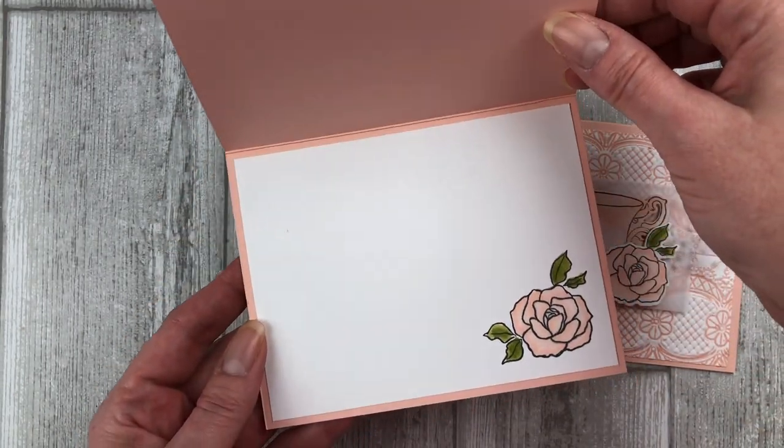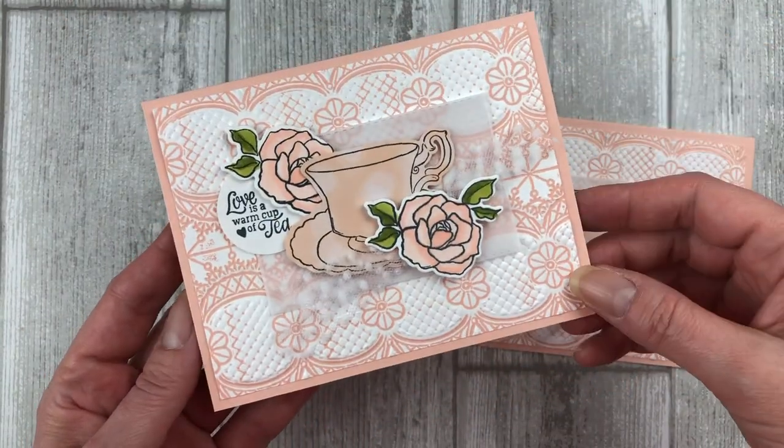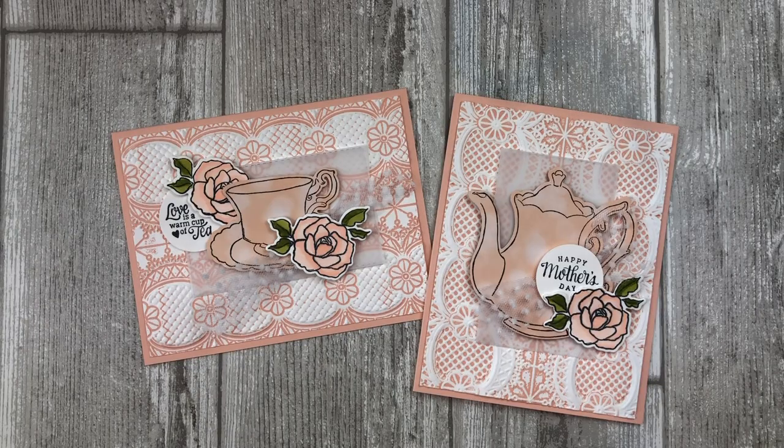Don't forget to decorate the inside of your card. Now you have two easy card making ideas for Mother's Day as well as some embossing folder techniques that you can use with any ink colors or embossing folders that you have on hand — just get creative with it! If you enjoyed this video, feel free to download the printable tutorial — you can find the link in the description below. Thanks so much for joining me today. Please let me know by liking and sharing the video, and leave a comment below to let me know what you enjoyed most. Have fun getting creative, take care, and I'll see you soon.